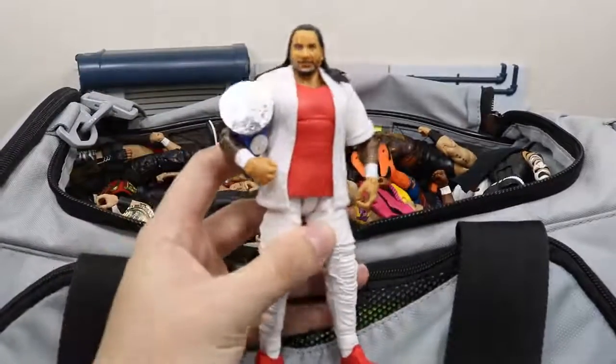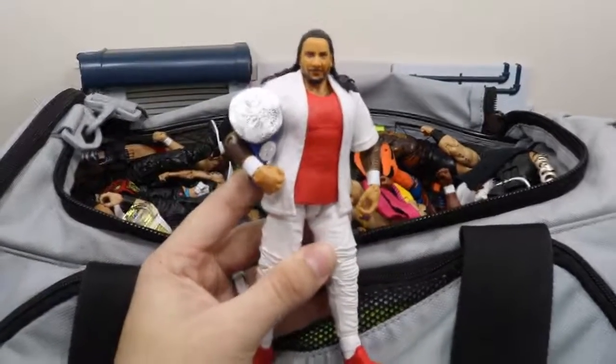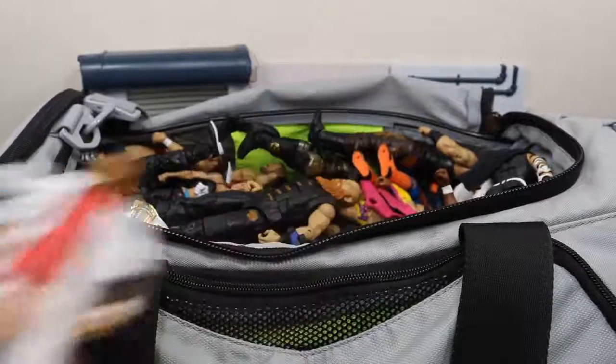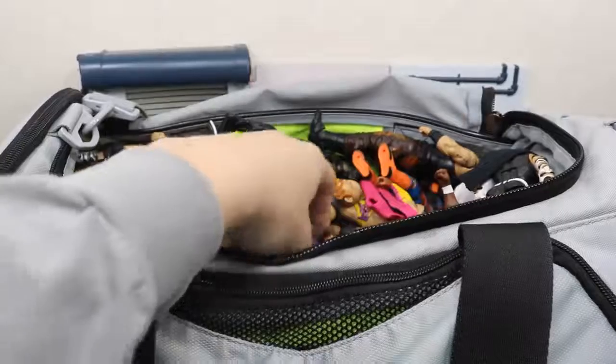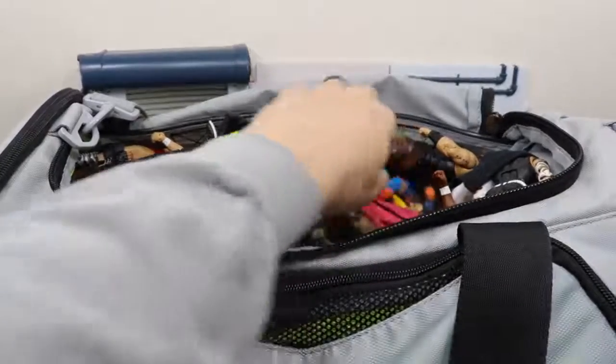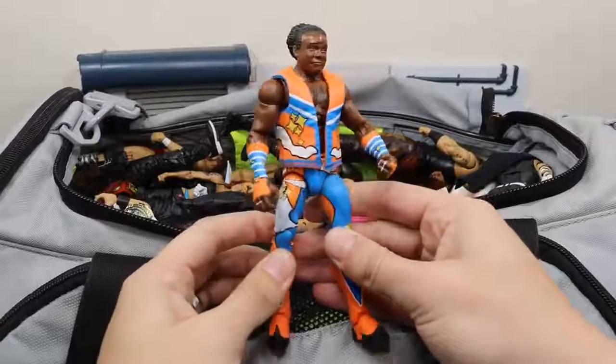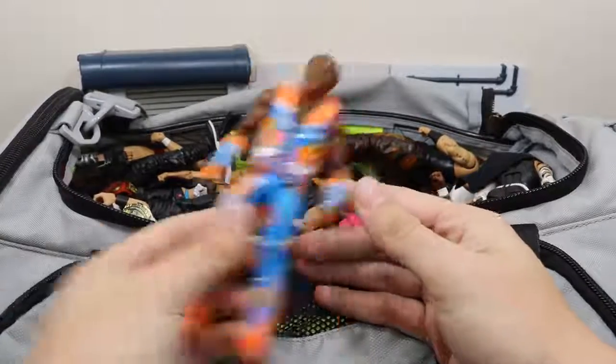Next we have the Elite 54 Jimmy Uso and it is a rough figure — I love the body but the face just needs some work, so I'm looking to do some work on the older Jimmy Uso head scan. Next up we have the Elite 52 Xavier Woods which is a good figure. I like the color scheme on this thing.